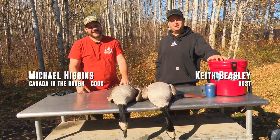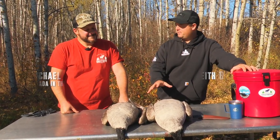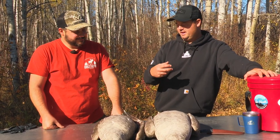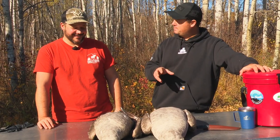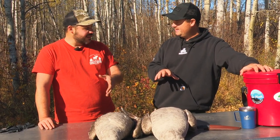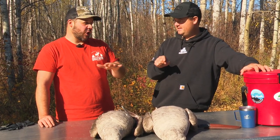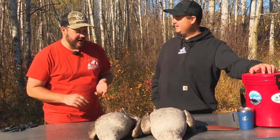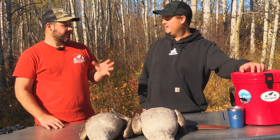Joined here by in-house chef Michael Higgins. We pulled a couple from today's flock for purposes of cooking and sharing with the audience a little bit of how we do this, because we've been on a mission to teach people how to cook wild game — especially geese, because geese even today have a horrible reputation. Most people hear it's like an old rubber tire: too tough, tastes gross.